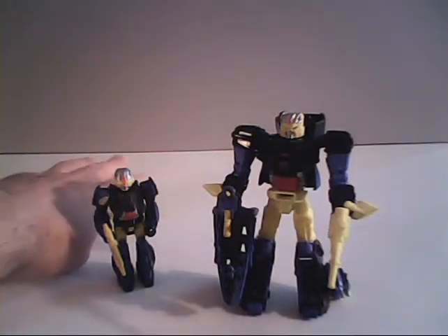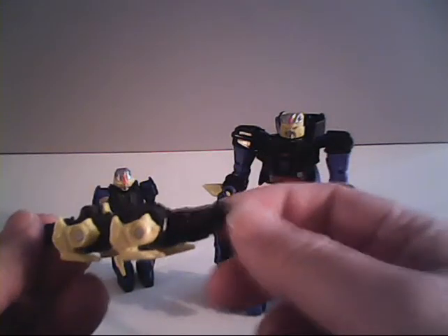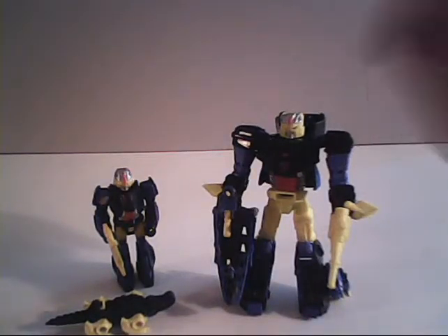There are other slight homages as well — the G1's partner was called Gator Raider. The removable head figure on the new Croc is called Gator Face, probably to avoid potential lawsuits from Gatorade, or they lost the trademark for Gator Raider in the intervening years.